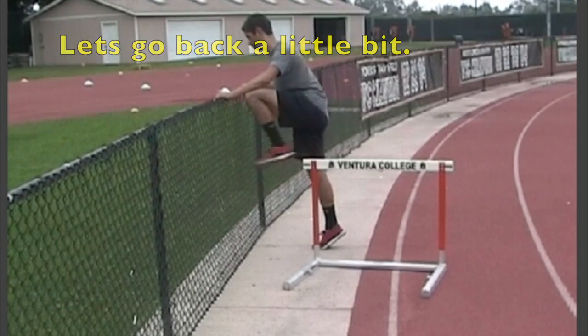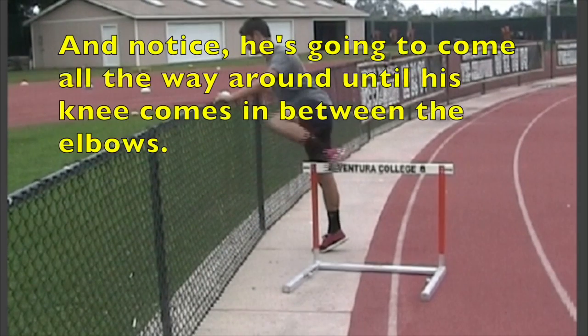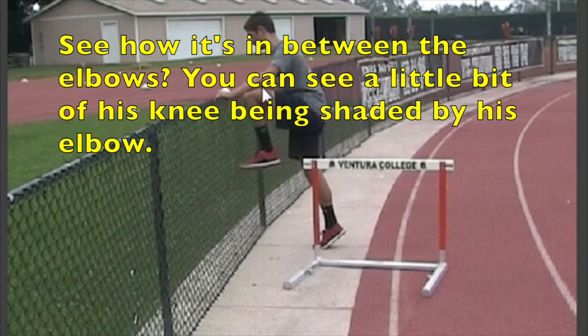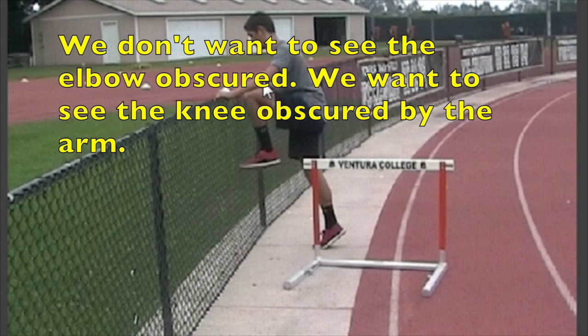Notice he's going to come all the way around until his knee comes in between the elbows. See how he's in between the elbows? You can see a little bit of his knee being shaded by his elbow. We don't want to see the elbow obscured — we want to see the knee obscured by the arm.